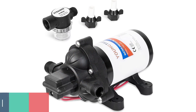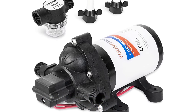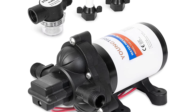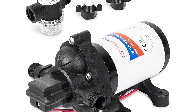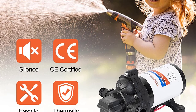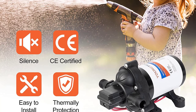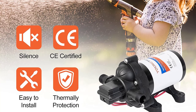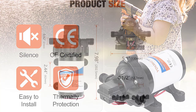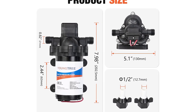Number 1. Yungtree RV Water Pump. The Yungtree water diaphragm pump is a 12V DC, 3.5 GPM, 45 PSI on-demand self-priming water pump for RV, caravan, marine, camper, and sprayer use. It is ideal for pumping water from rivers, lakes, ponds, streams, and wells, and is also designed for sewage, water, waste, and septic applications.